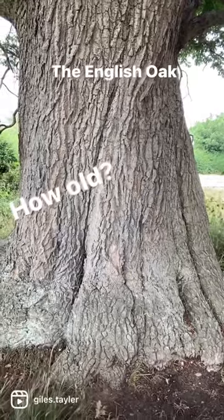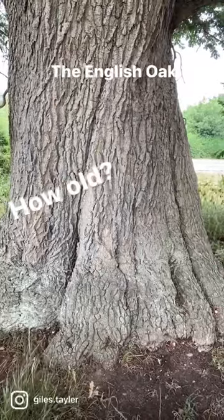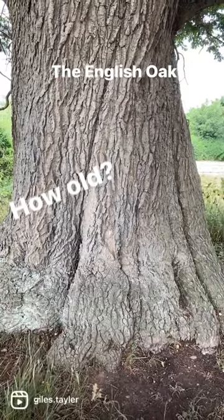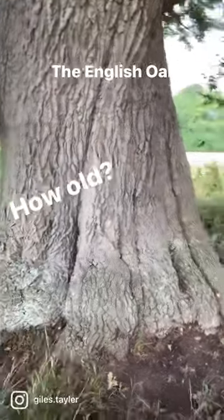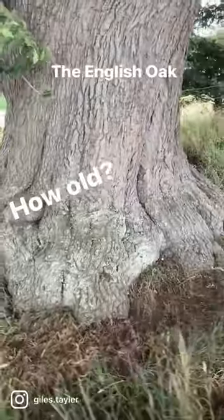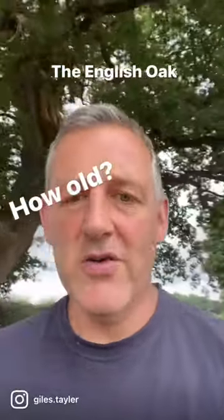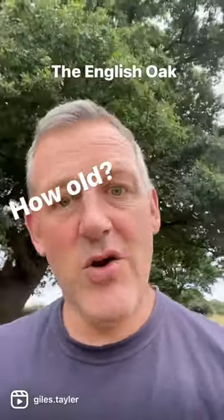You can tell the age of a tree by — well, you can chop it down and count the rings, but that's not a brilliant way of doing it — but the circumference around the trunk is another good way of doing it. Now that bit that you can see there, I can just about get my arms from one side to the other. So if I walk around here you can see how big it is — it's probably three to four lots of my arm lengths. And your arm lengths are roughly your height, so I'm about 175 centimetres, so three lots of that works out at 550 years, something like that.